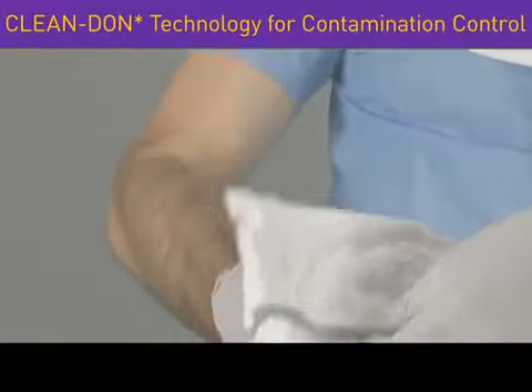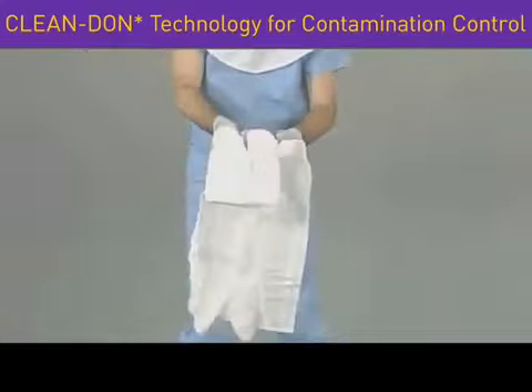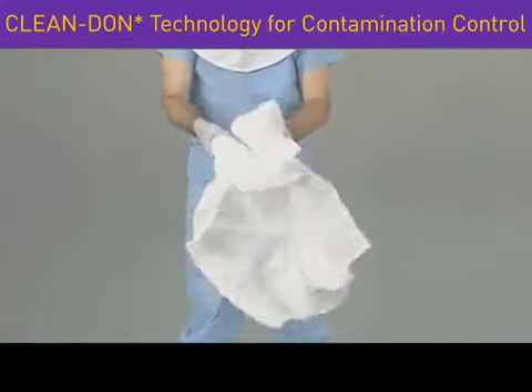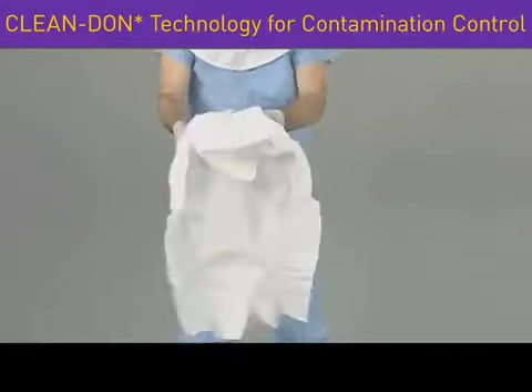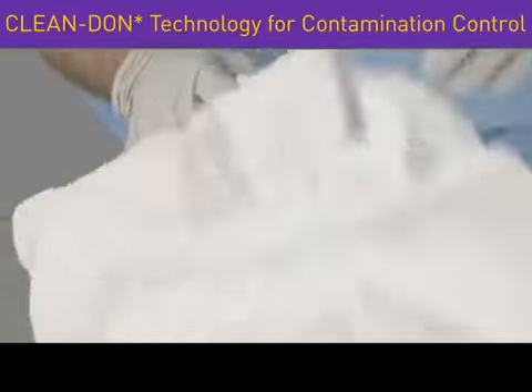Gently unfold the coverall utilizing the blue indicator line. You'll notice the arms and legs are pre-drawn and snapped in place. These snaps allow the gathered-up arms and legs to expand during donning.